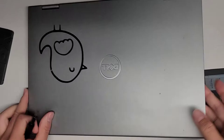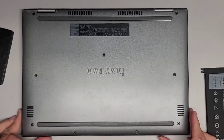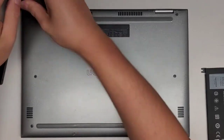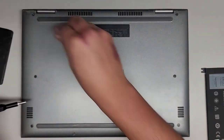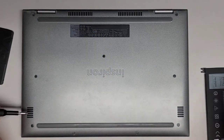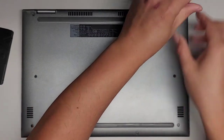First thing we're going to do, of course, is make sure your computer's off. Flip it over, and we're going to use a PH1 or JIS-1 screwdriver to remove all the screws from the bottom. You want to keep them all in order because they can be different size, shape, and lengths. I put the flat side down in the pattern where I remove them — two there, three there, four there — that's how I keep track of them.